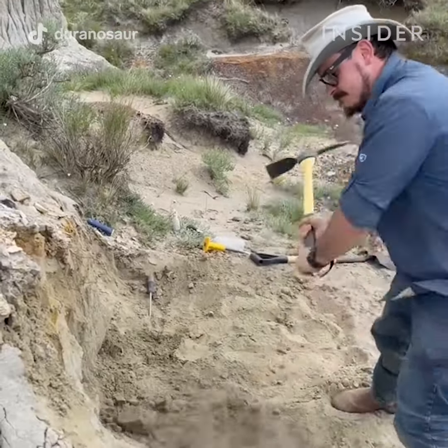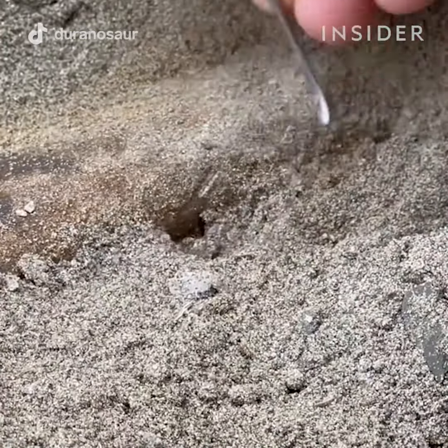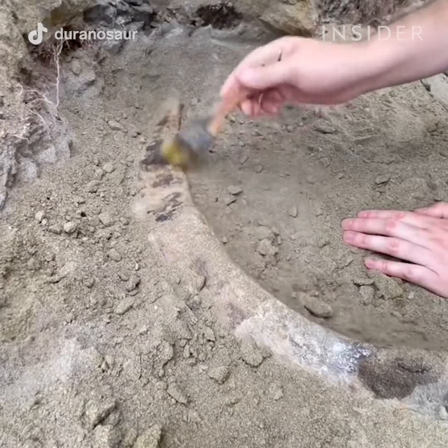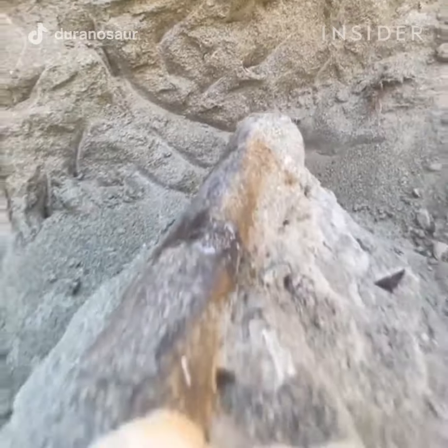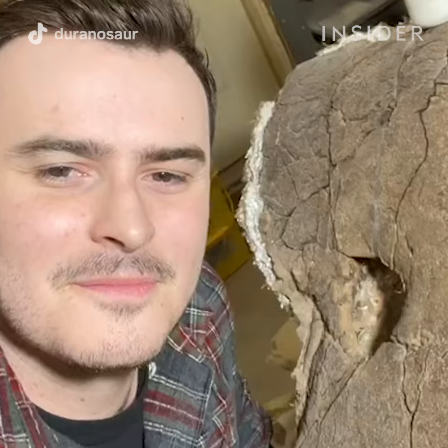In many ways I'm the dinosaur kid that just didn't grow up. When you uncover the fossilized remains of a dinosaur out in the field and you are not only the first person but the first living thing to see this in tens of millions of years, it is an indescribable feeling of discovery and amazement.